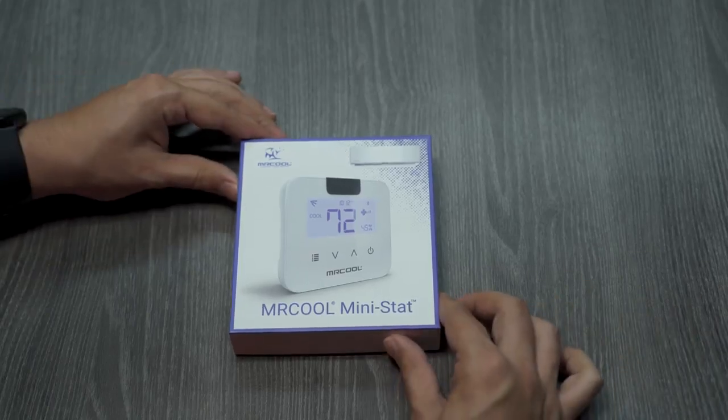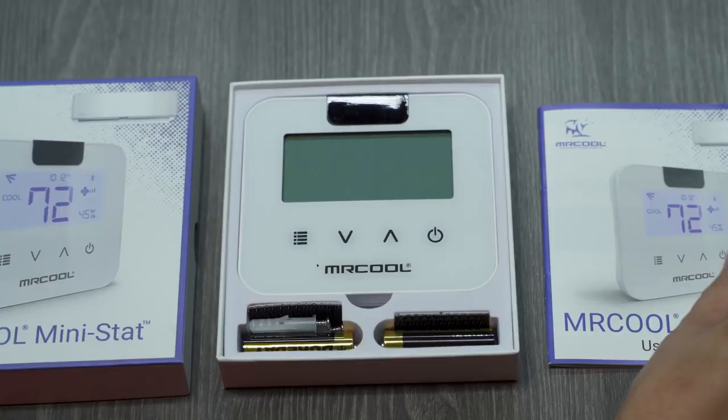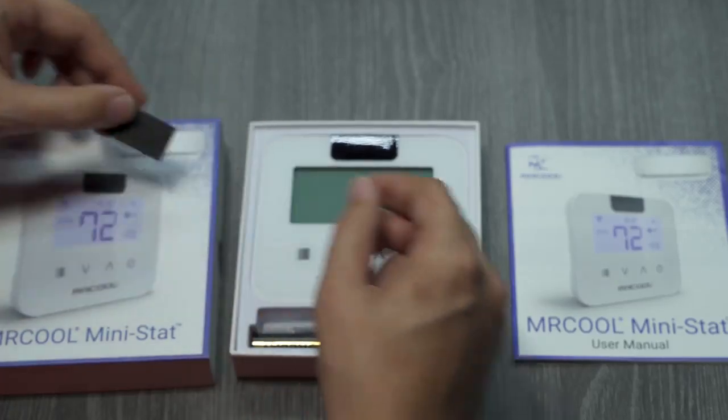When you open the box, you'll find the manual, which will help guide you through setting up the Mini-Stat with your Mr. Cool ductless mini-split. Below that, you'll find the Mini-Stat. Also included are batteries, screws, and an adhesive Velcro strip.